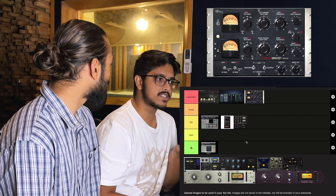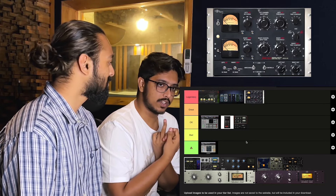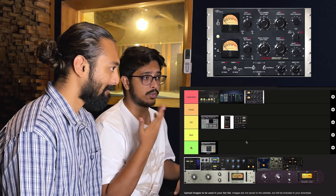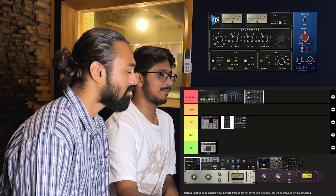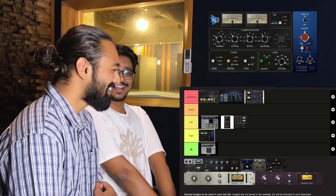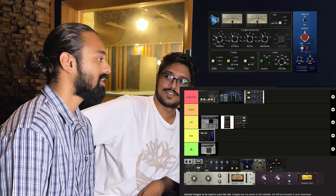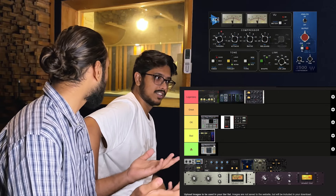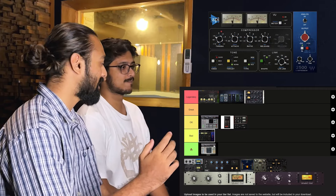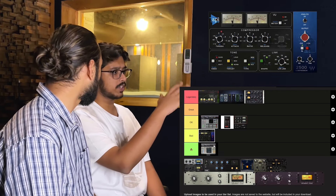Next one is the UAD Fairchild 670. I'm a huge fan of this. I feel it is very close to something like the 1176 — the way you would approach compression with a 1176 is the same thing with this one. I'd put it in legendary. I've been using the stock Fairchild that comes with Pro Tools, which I personally really like. There's also a Waves one. Now that I know we have a UAD one I should use it more often — it sounds great.